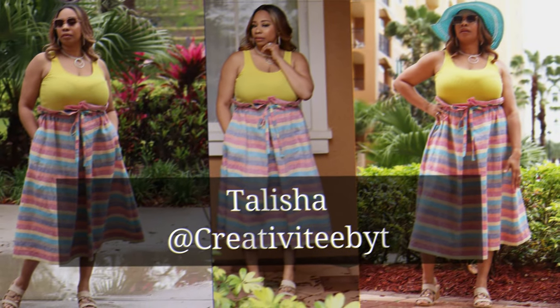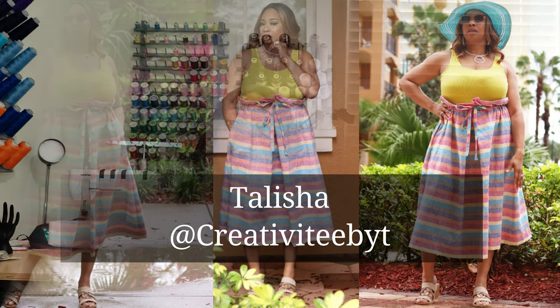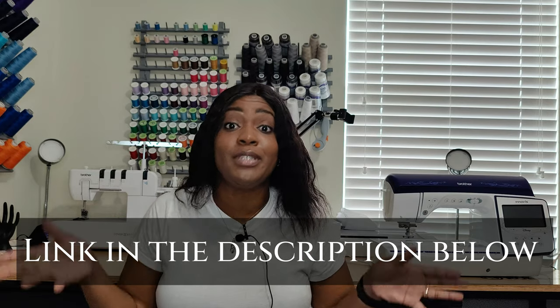Before I go any further: if you remember back in March, Talisha from Creativity by T did this pattern for the hashtag Sewing Five and Below series. However, I didn't want to skip around in my skirt series because I already had this skirt slotted. I told Talisha back then that this is one of the skirts that's part of my skirt series — Talisha also has a pattern review on her channel, so go check that out as well.